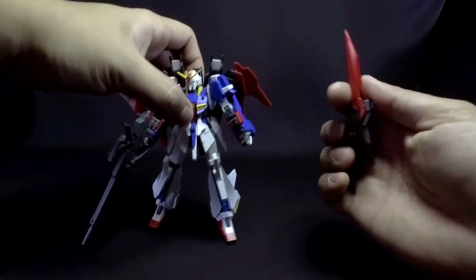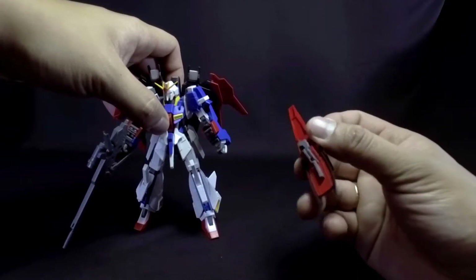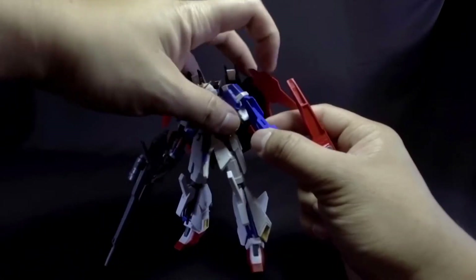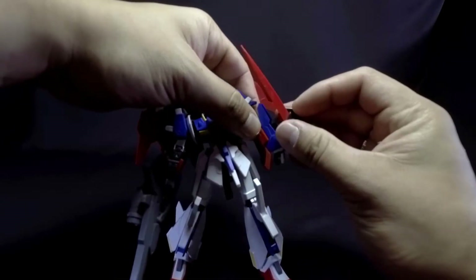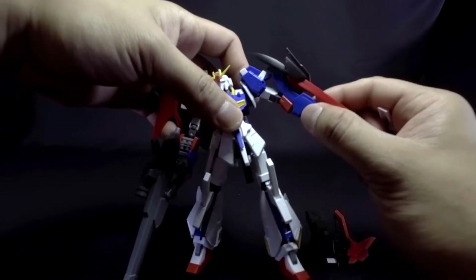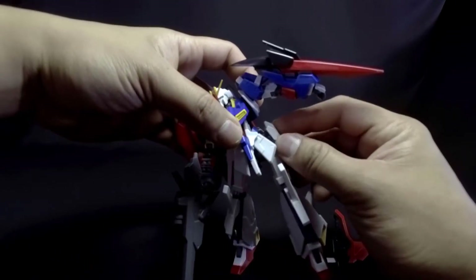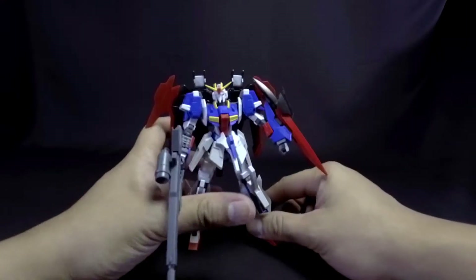The shield is quite detailed, and it's composed of two pieces of plastic. The gray part attaches onto the Zeta's arm, like so — and it's quite good.